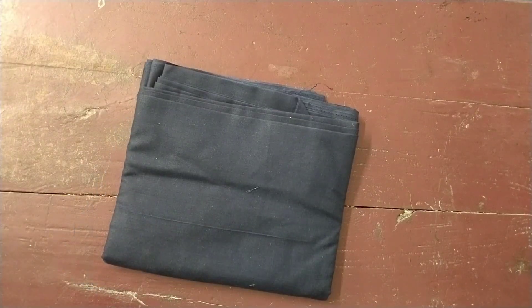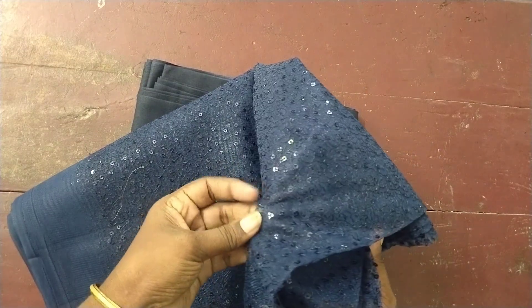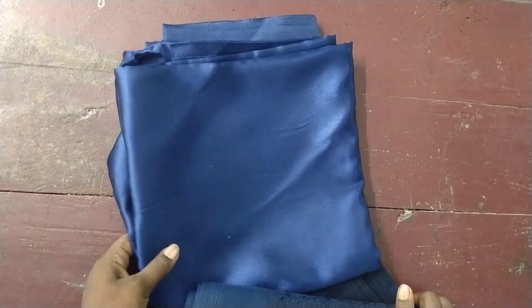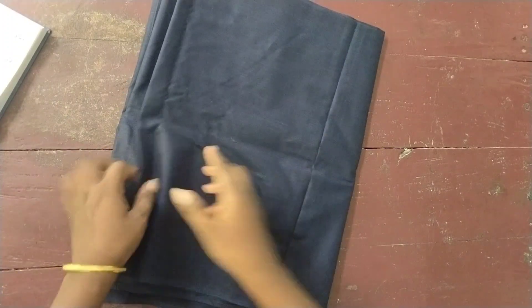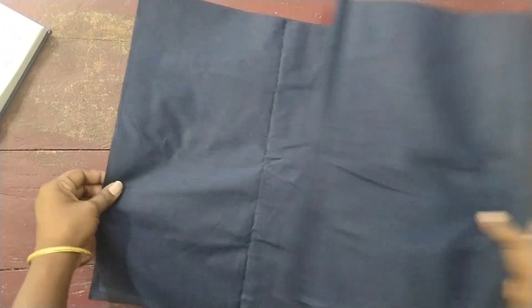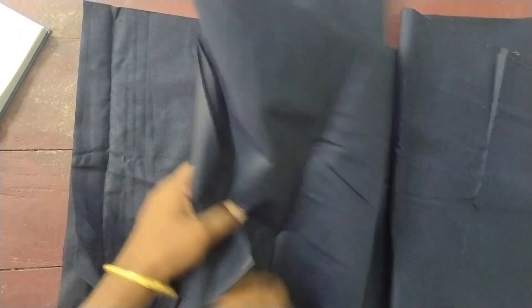This is the cotton lining — 6 meters. The net cloth is made in sequence. The satin is also 6 meters. If you want to stitch the double XL size, you will be able to stitch the same. We will cut the cotton lining.